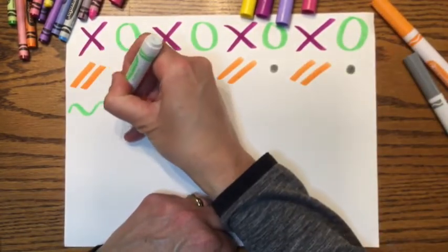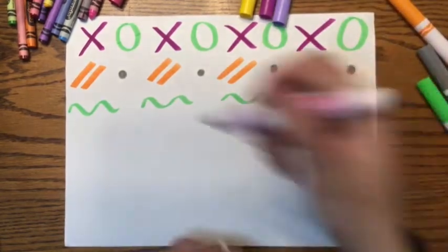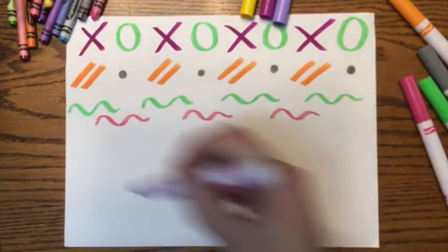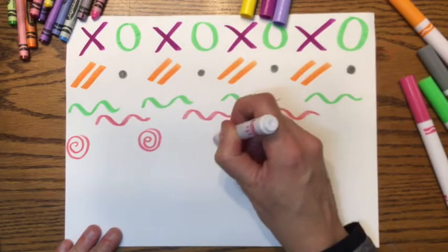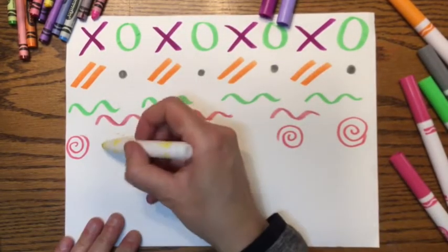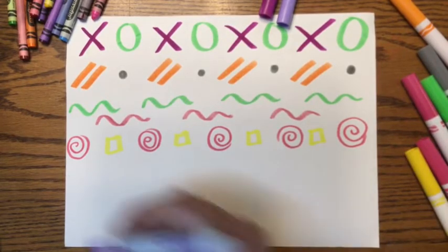Watch how I use the marker and leave a space, going across my paper. My pattern isn't tiny, and it's not so big — I want to do it just right, filling up my entire paper from side to side with patterns. A pattern repeats. Try all the different kinds of lines we've learned, try using some shapes — I bet you know some patterns from math. Fill up your entire paper from side to side and top to bottom. You can do it.